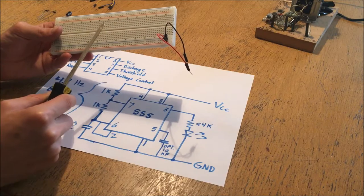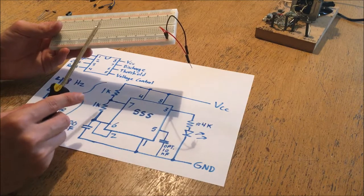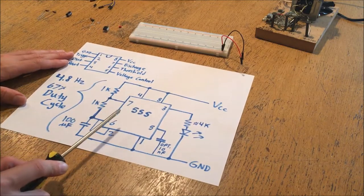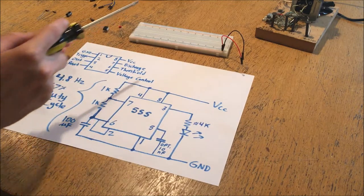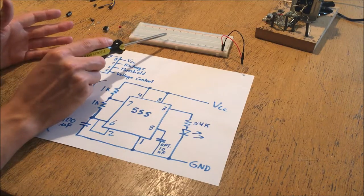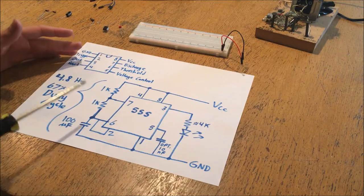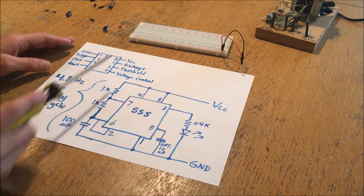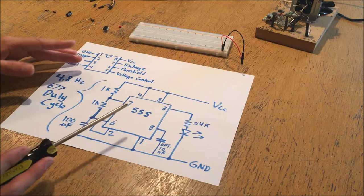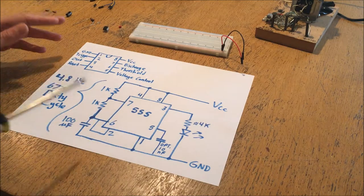To demonstrate how a breadboard works I'm going to be showing you how to use a 555 astable timer circuit. If you're only interested in how to put stuff together on the breadboard you can skip ahead in the video to that point. But so that you understand what's going on when I build this 555, I'm going to do a brief overview of the function of an astable 555 circuit.